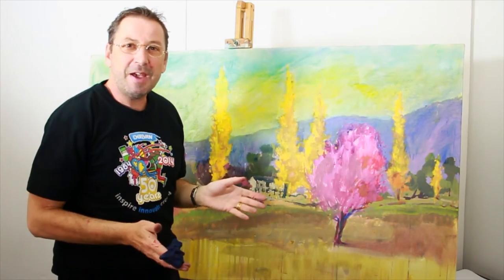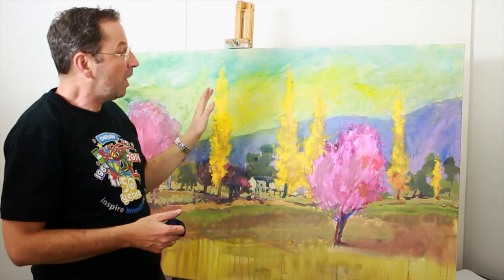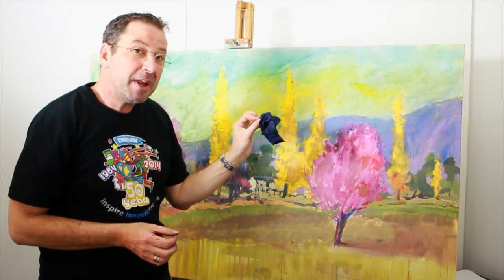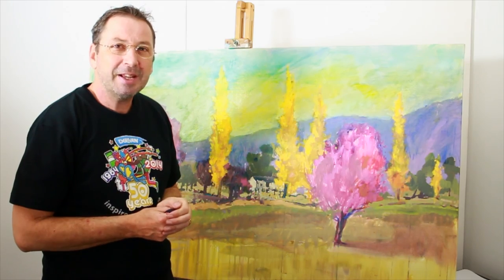There we have it. You can see how much that's dramatically changed the whole atmosphere of the painting, and I'm quite happy with the result there. So have a little play with that and remember, you can always wipe it out. If you don't like something that's on there, just take it off quickly while it's wet. Happy painting.